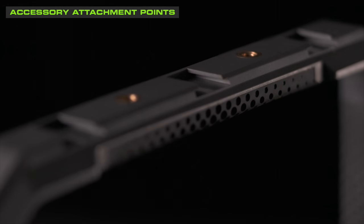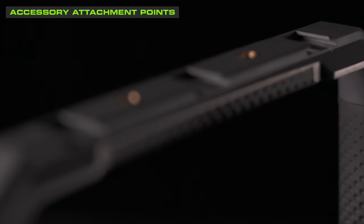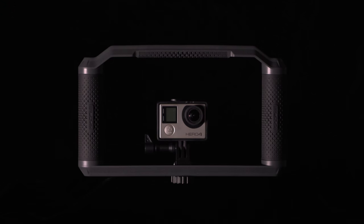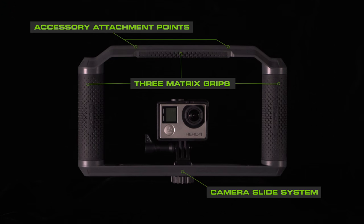The accessory attachment points on the top of Triad Grip consist of three shoe mounts and two quarter-twenty threaded inserts for connecting a variety of attachments. These three components together allow for many different setups.